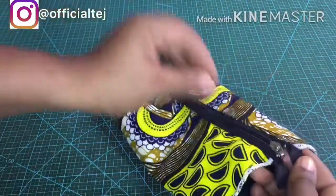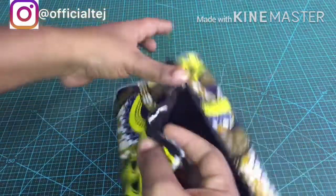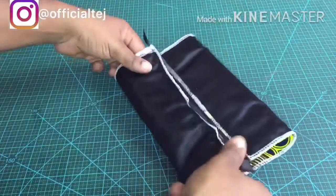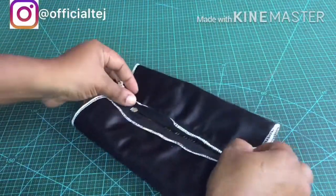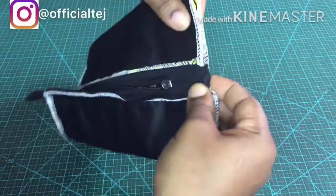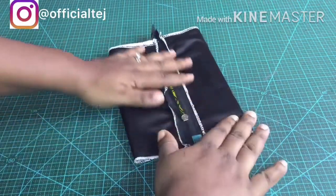Now we are going to turn the fabric inside out. After that we are going to place the zipper at the middle. Before we top stitch the edges, we are going to turn the zipper holder inside so we don't end up sewing it alongside the edges of the fabric.